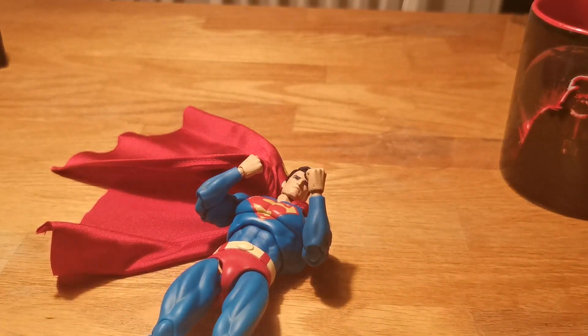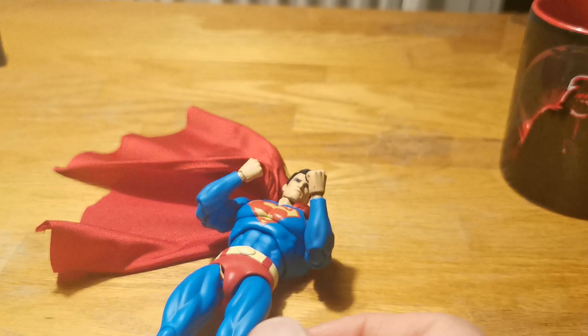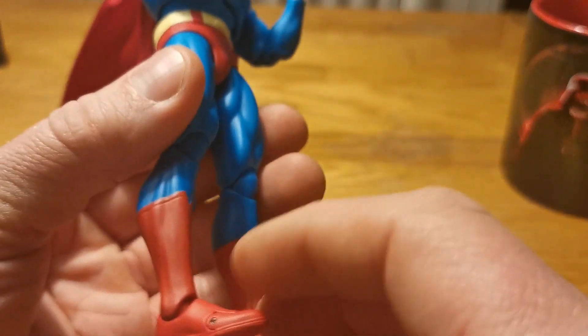Let's see Batman. Way more — way more. So I don't know what I did here, because he can't bend as far forward.